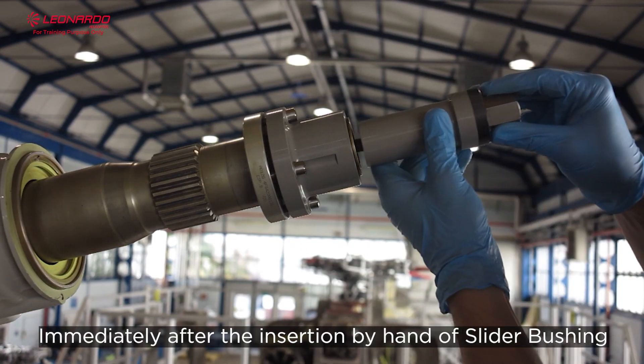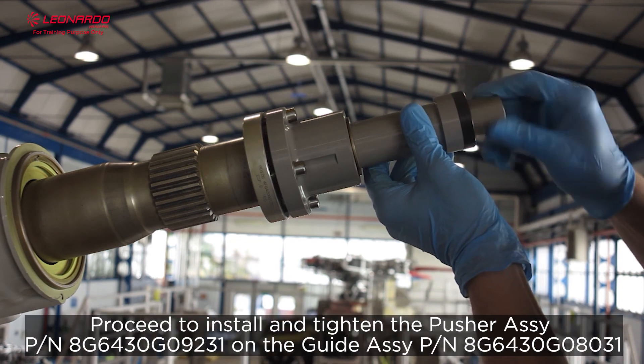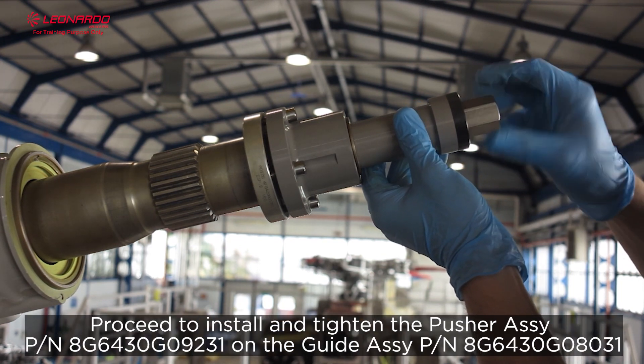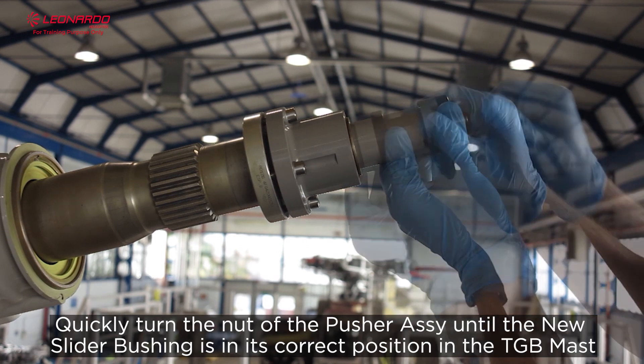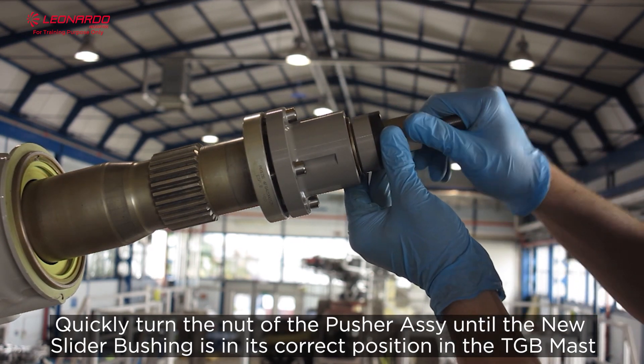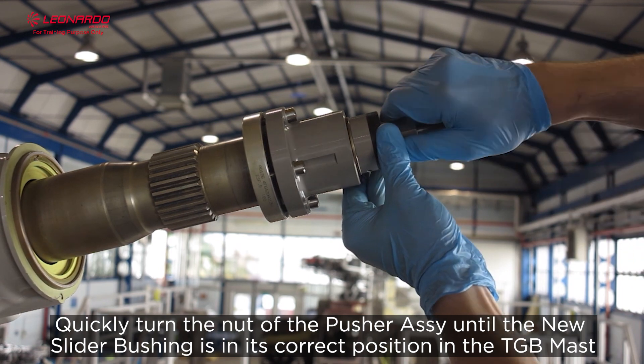This is the pusher assay. Immediately after the insertion by hand of the slider bushing, proceed to install and tighten the pusher assay on the guide assay. Quickly turn the nut of the pusher assay until the new slider bushing is in its correct position in the TGB mast.